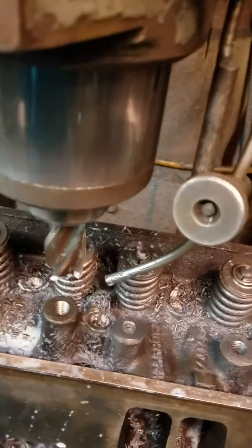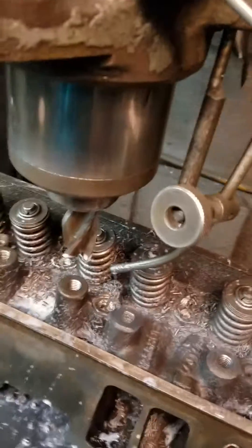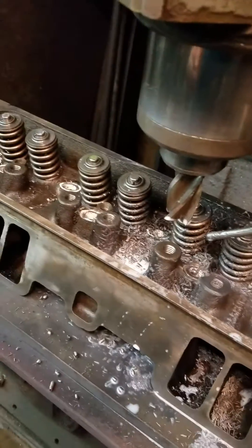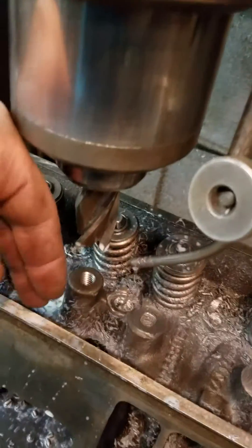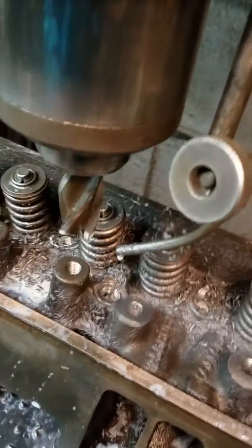Now, there is a tool made by ARP and a few others for machining this down, so you can do it in a drill press without it being perfectly accurate. It uses a mandrel that slides down inside of the hole and helps keep it square, so if you are using wood blocks to crib yourself up, it will keep it much more square.